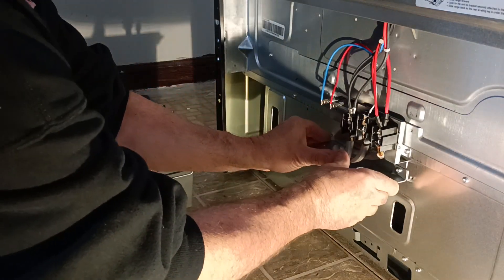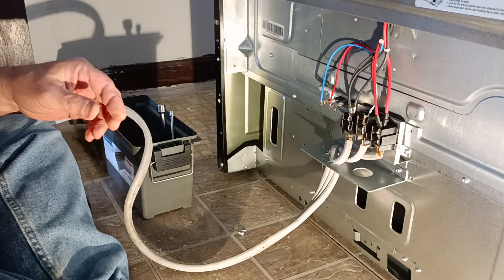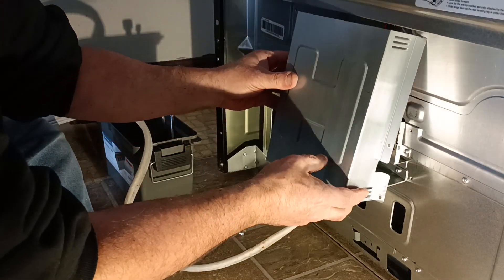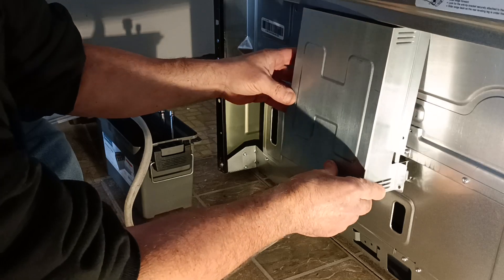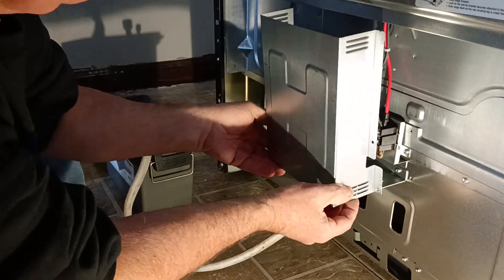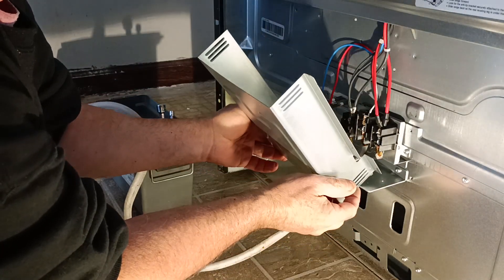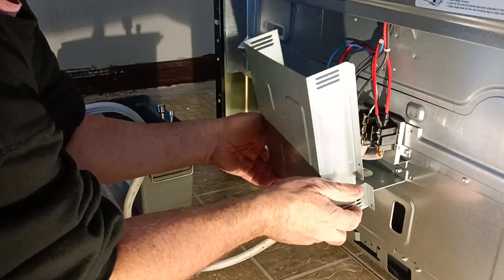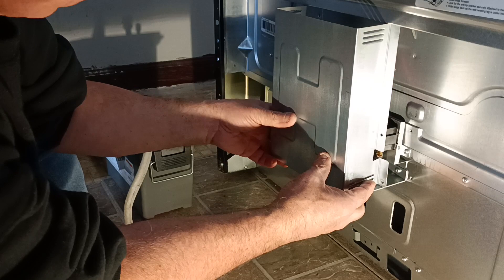Now we'll just make sure this is all packed far enough in, and now we can put our cover back on here. Why isn't this going back on?